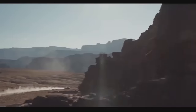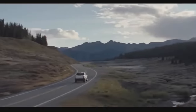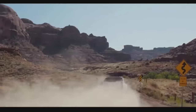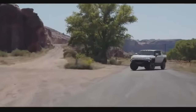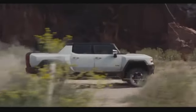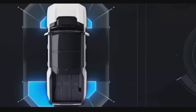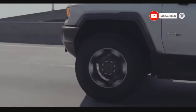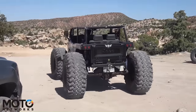Despite its nearly 5-ton weight, it's surprisingly nimble thanks to rear-wheel steering. The Hummer EV offers a maximum driving range of 381 miles, though this is reduced when equipped with the extreme off-road package. Inside, it's equipped with GM's hands-free Super Cruise technology, and there's no denying the 2024 GMC Hummer EV is unlike anything else on the road today.